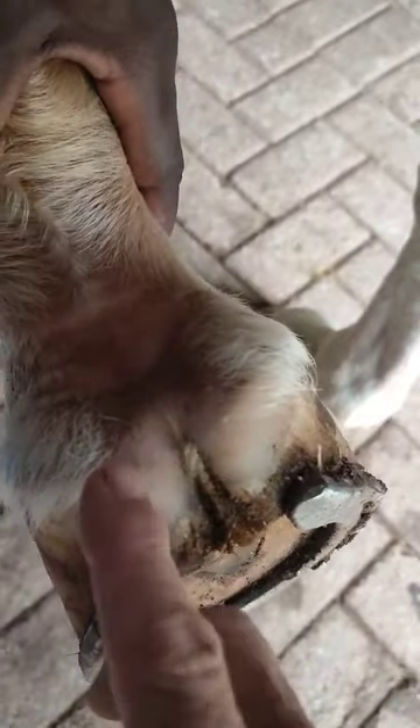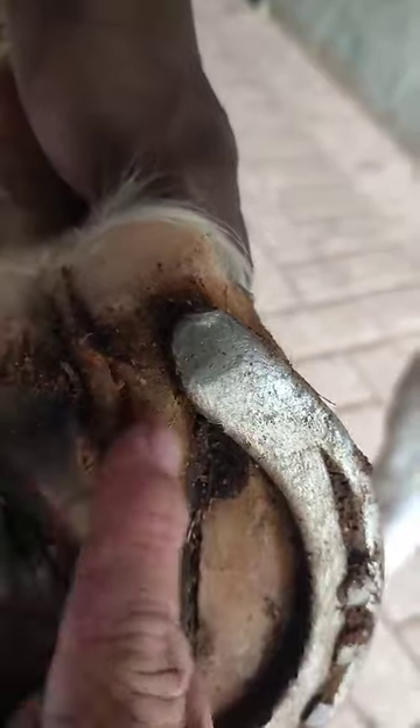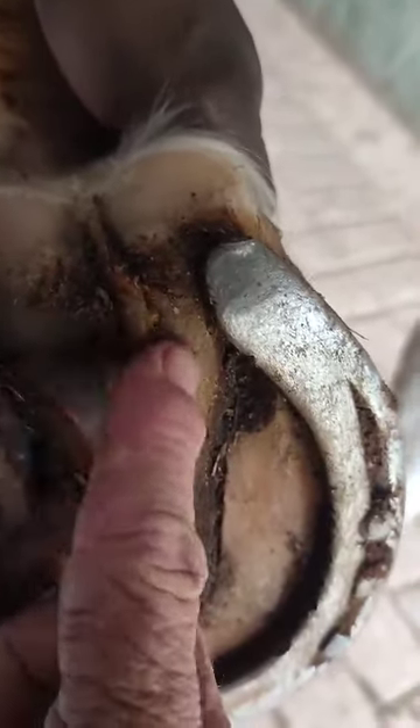And then there's the rope — it starts there, that piece of white — and then it continues past. You can see it actually continues right into the frog, and it fills the central sulcus of the frog.